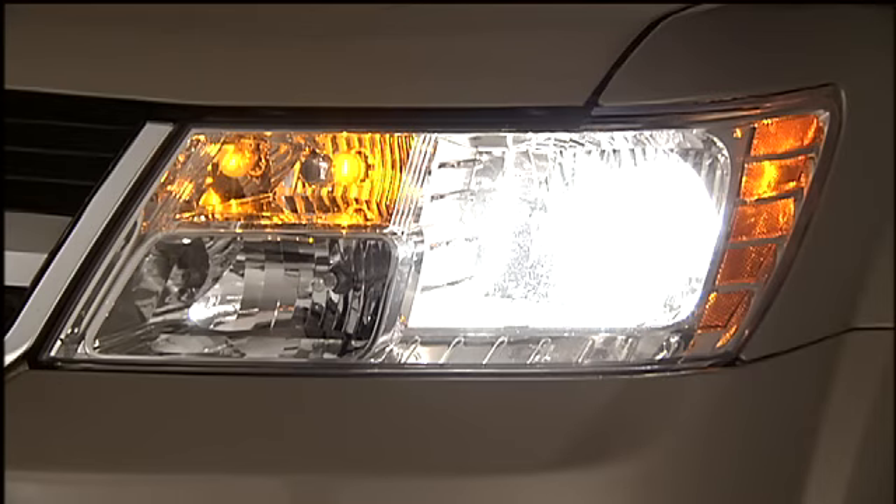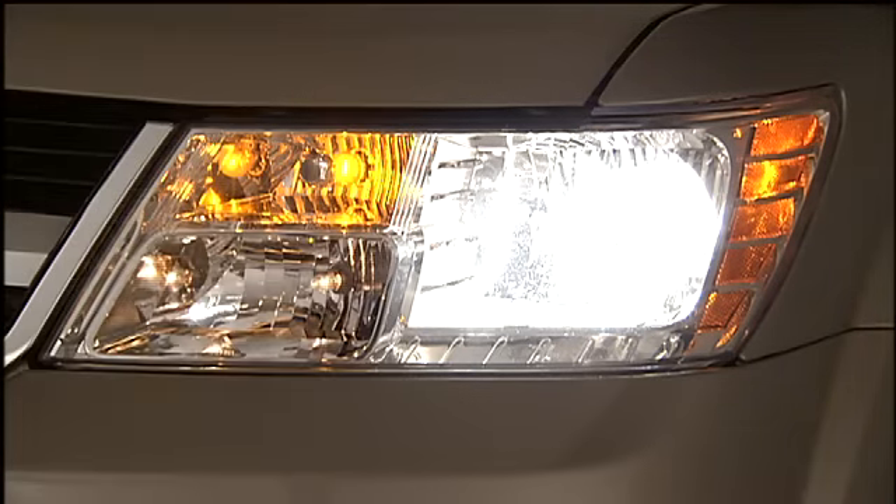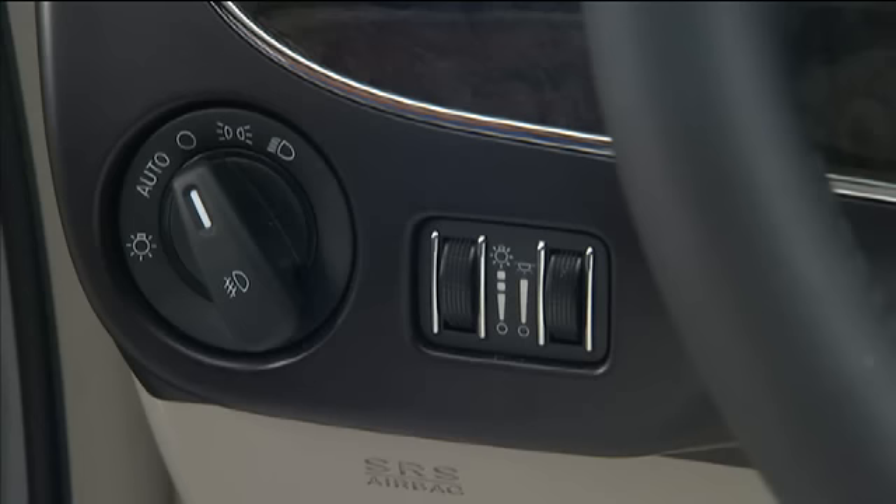All of the lights except the hazard warning lights, headlight high beams, and flash-to-pass are controlled by switches to the left of the steering column on the instrument panel.